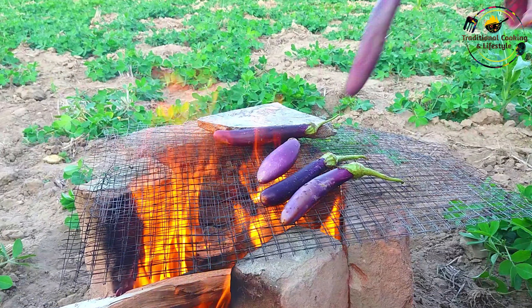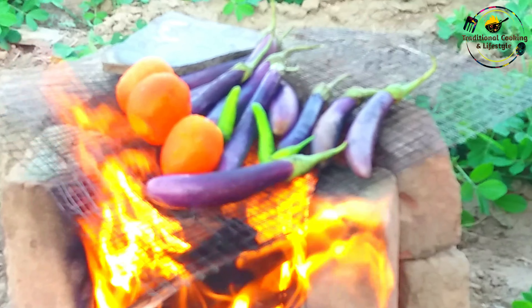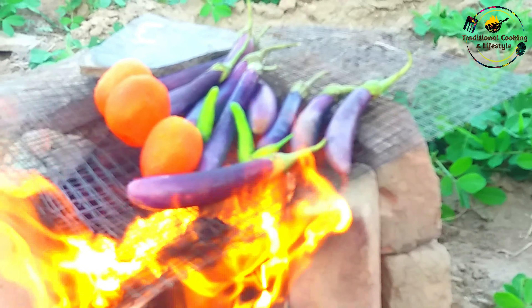We are going to keep the eggplant on the fire. I have put some green onions on it, and then some tomatoes on it — about 6 tomatoes. We will use the same amount of tomatoes and keep everything together on the fire with the whole setup.